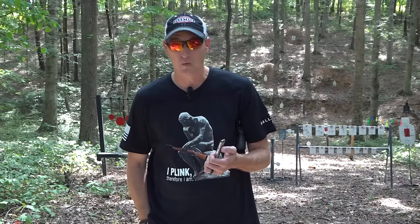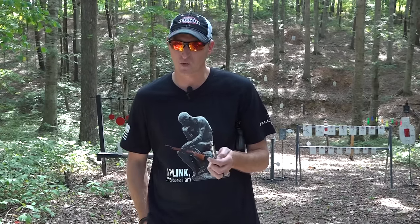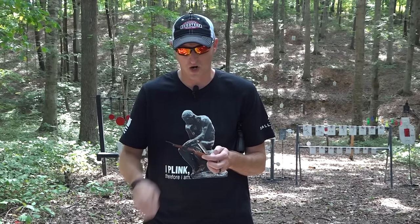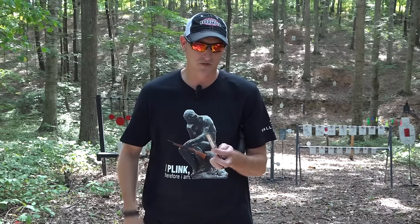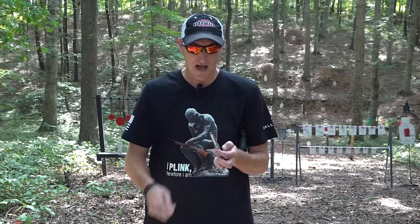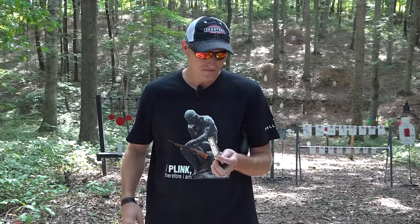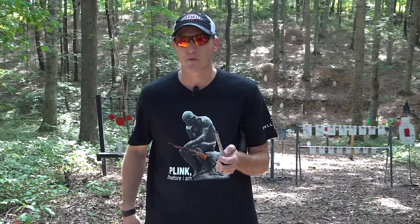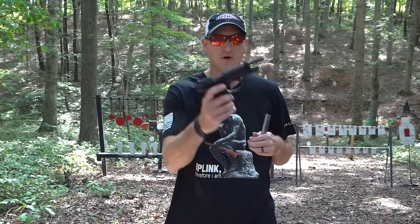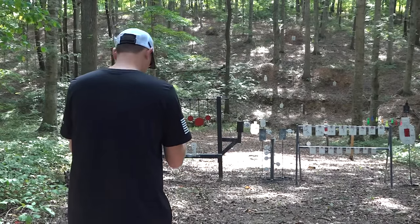We've gone over pretty much everything we need to talk about on this little 22 LR. Whether you have the nine millimeter big brother and want to pick one of these up, the MSRP is a little over 400 dollars — you can pick them up in stores or on guns.com for around 400. I'm probably going to get the threaded barrel on mine — I think Beretta sells those on their website for around 120 to 130 dollars. It's just a simple barrel swap. They do also sell models that already come with a threaded barrel, but if you already have this model they sell the threaded barrels separately.